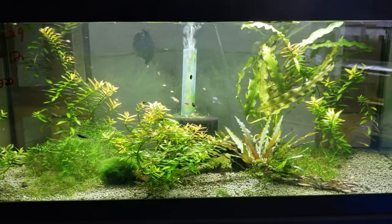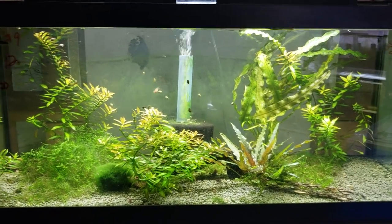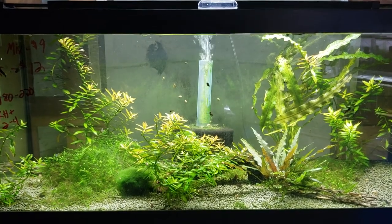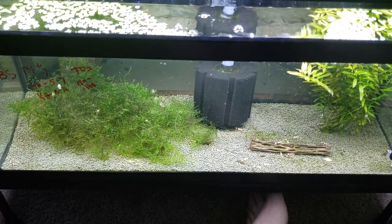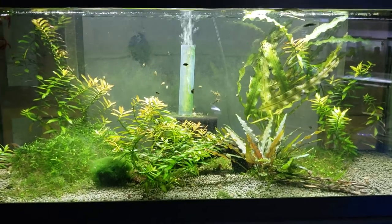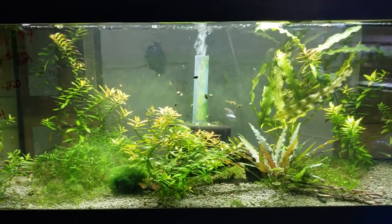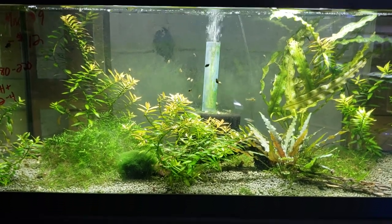Don't be afraid of the shrimp — that's one of the biggest things. They say the easiest neocaridina is cherry shrimp, and the easiest caridina are crystal reds. Well, I don't just go along with that. I have more luck with orange-eyed blue tigers. So it's all up to you and what you want.